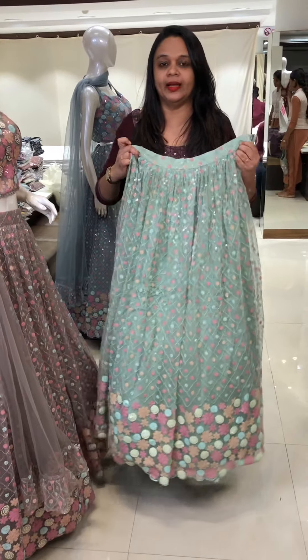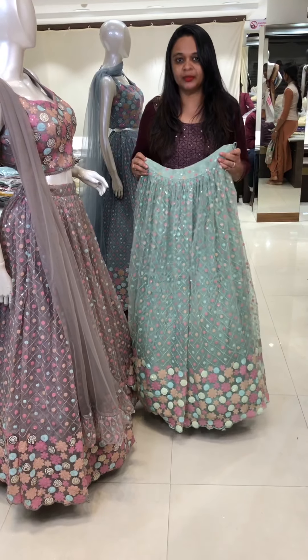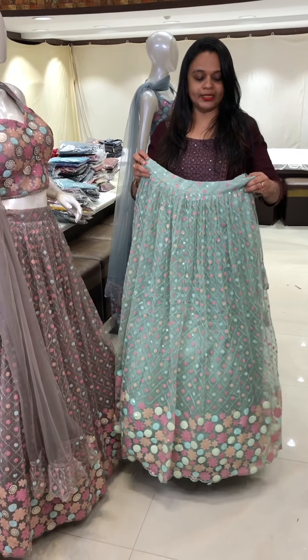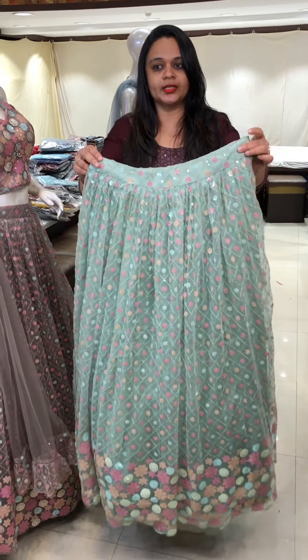This is a special Hollywood replica crop top and skirt. This is a bridesmaid dress. This is a function wear. This is an engagement with bridesmaid style. This is a design of a fabric. This is a skirt and crop top.